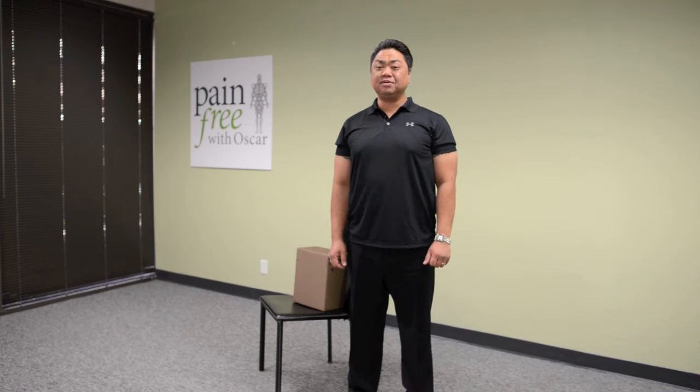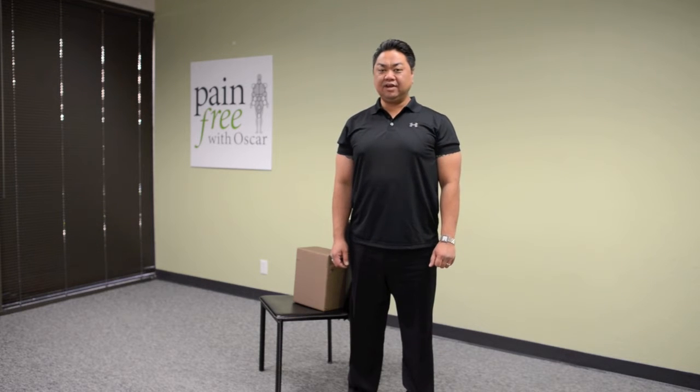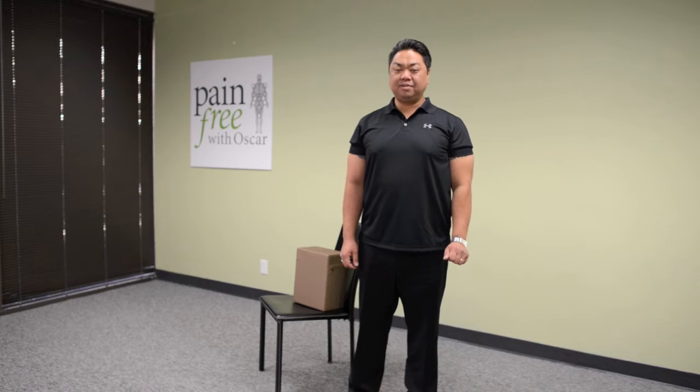Hi and welcome to Pain Free with Oscar. Today I'm going to show you three corrective exercises in the sitting position to help alleviate shoulder and neck pain.